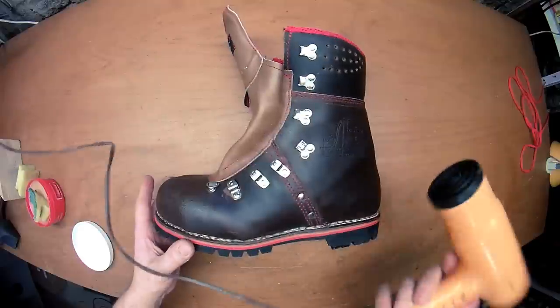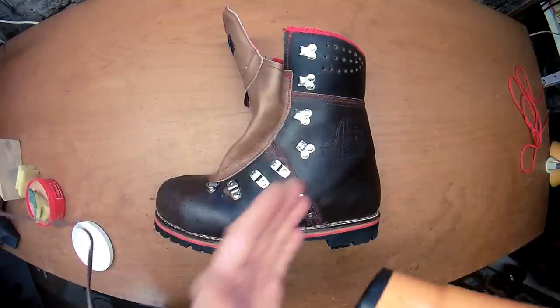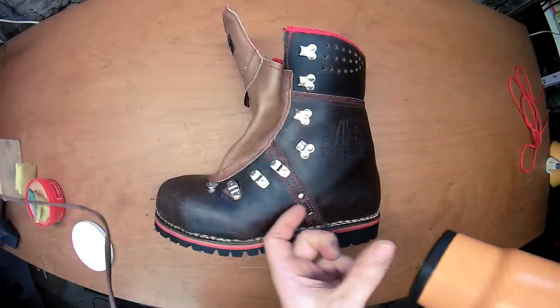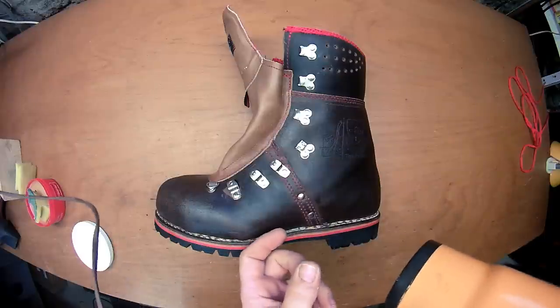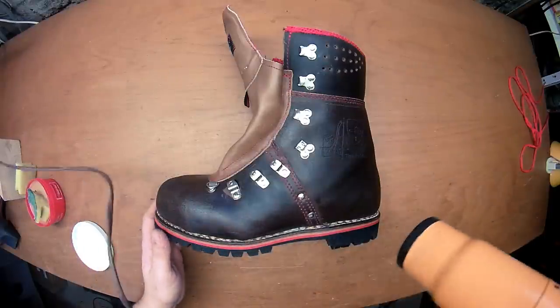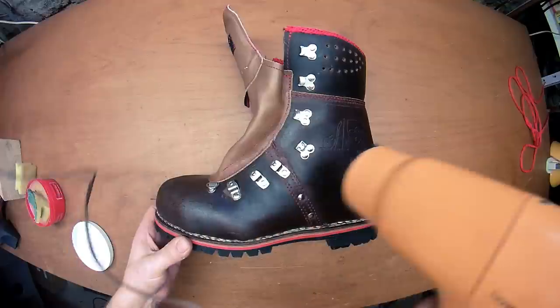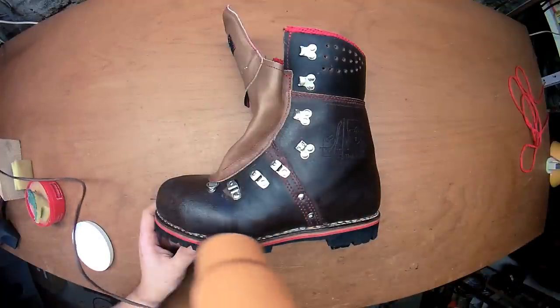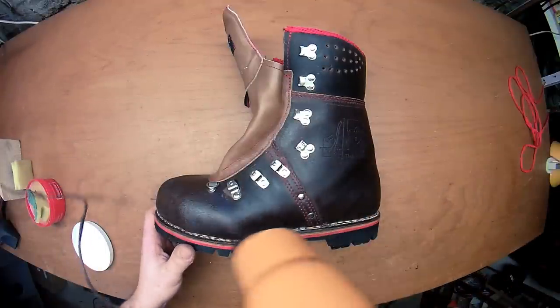So then you use your hairdryer. Don't put it too close. And if you can set it on medium heat — this is an old model so it doesn't have much power, I use the hot setting. But you can feel that it doesn't get too hot.